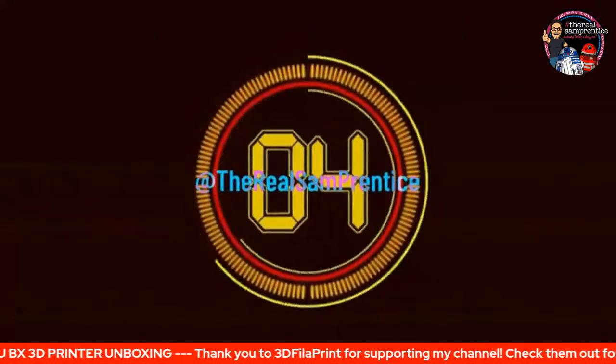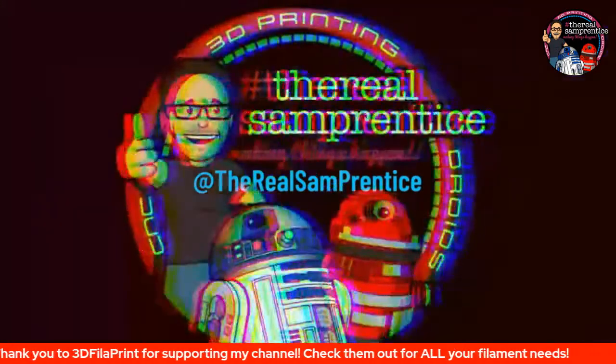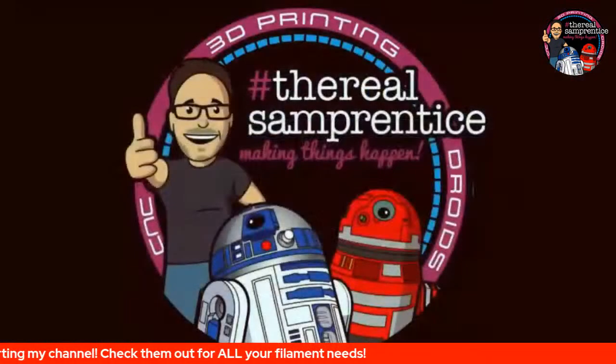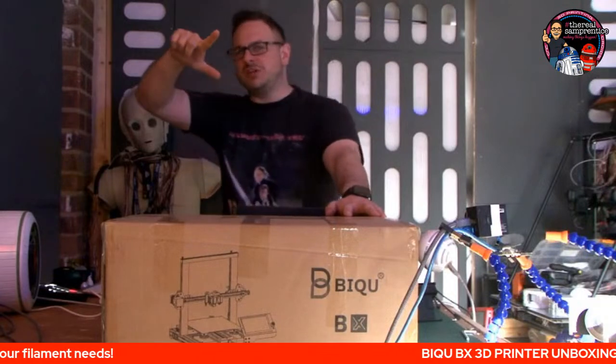Will the real Sam Princess please stand up? I repeat, will the real Sam Princess please stand up? We're gonna have a problem with you. Good morning, good afternoon, good evening, whatever time you are watching this.